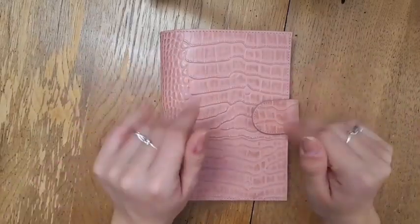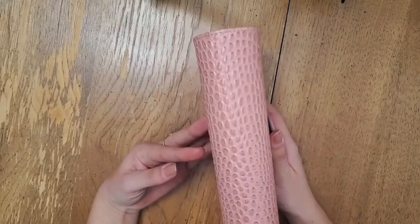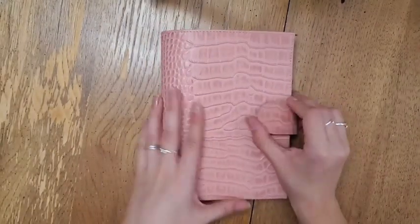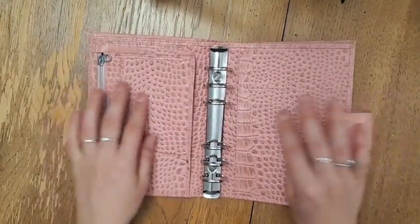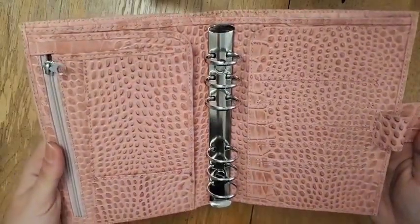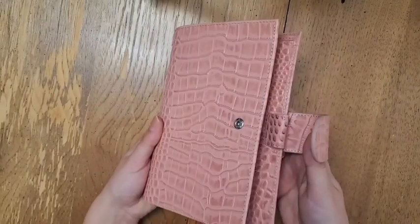Hey everyone! Welcome back to my YouTube channel. Today I'll be painting this beautiful Moterm pink croc planner. This is their new design and I love the idea of a croc planner since I've been wanting one for so long, but I just wasn't in love with the color pink. It's not exactly my style, so I thought I would go ahead and paint it.